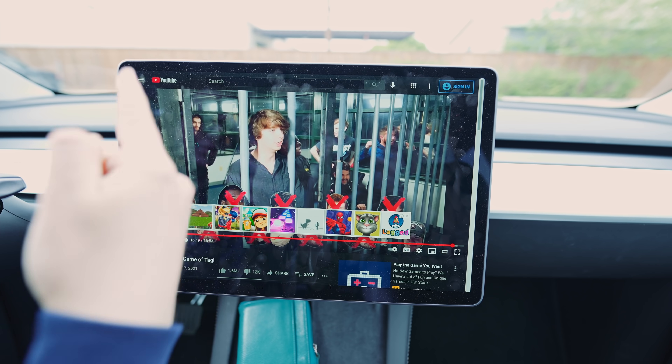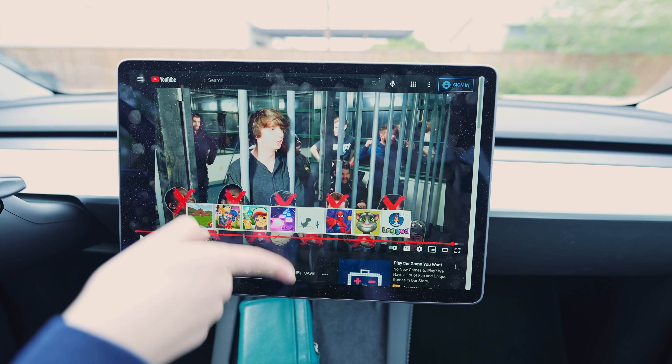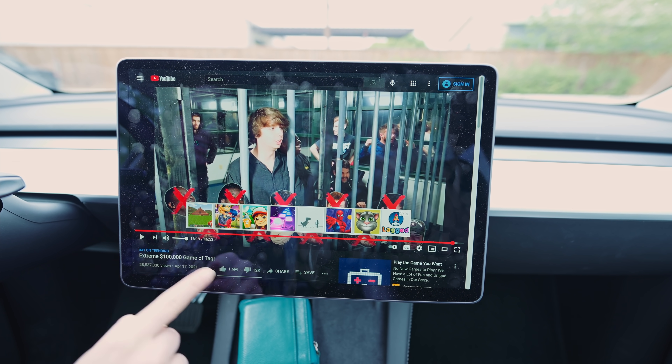I admire the idea, though. I wish they had swiping features — I want it to be like an iPad. Wouldn't that be great?